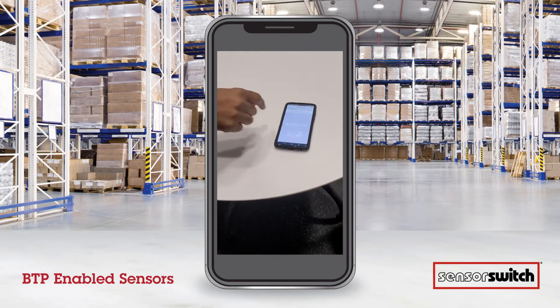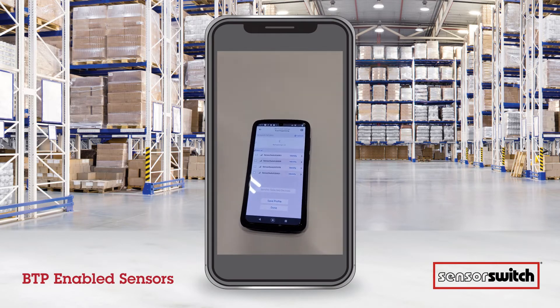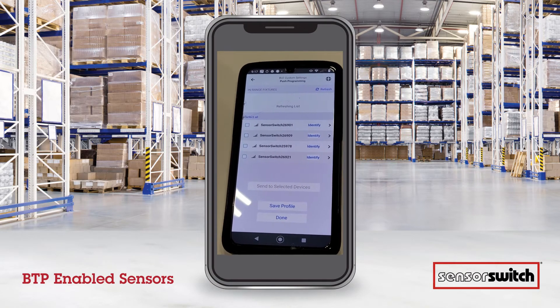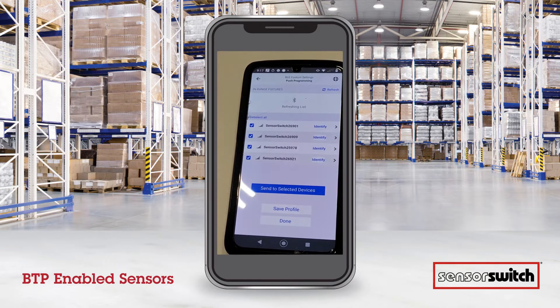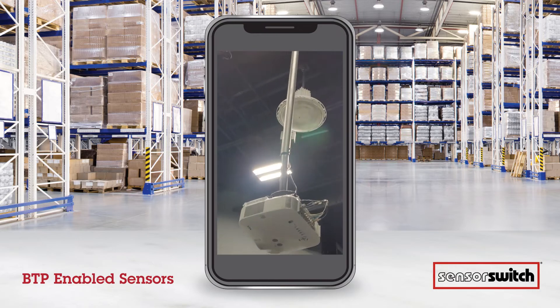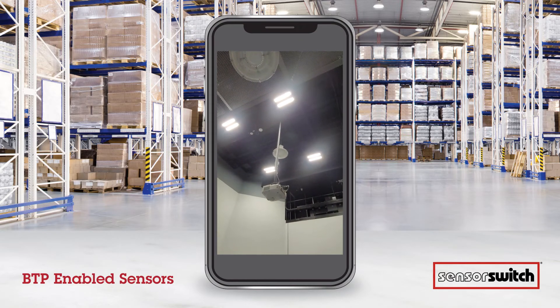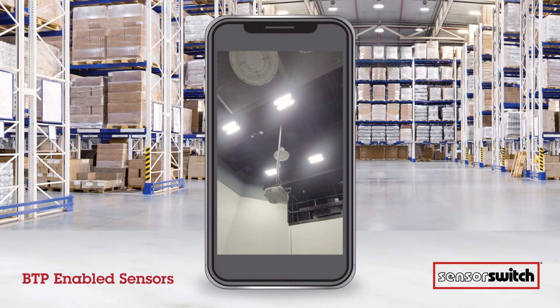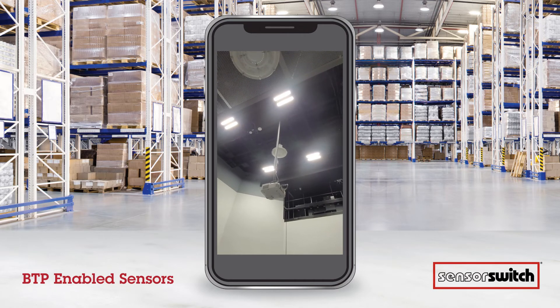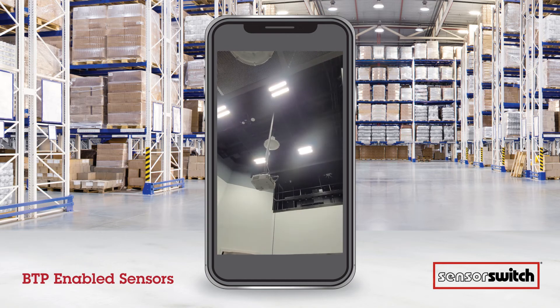Now we're going to go back to the app and refresh the list. All four fixtures have now showed up, which is what we're looking for. We'll check each one, send to selected devices with that trim setting, and you're going to see the units flash to accept the programming, one by one.